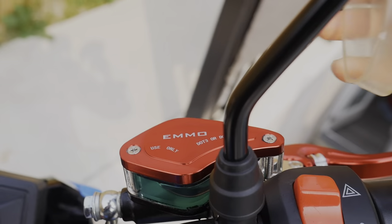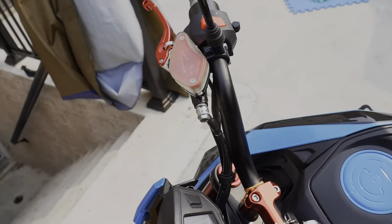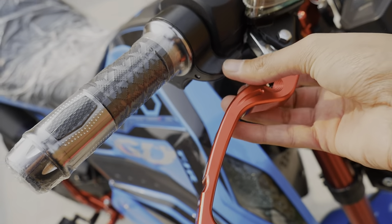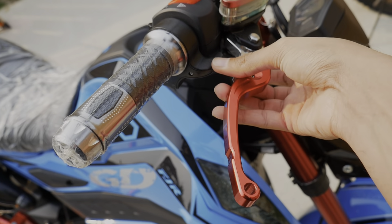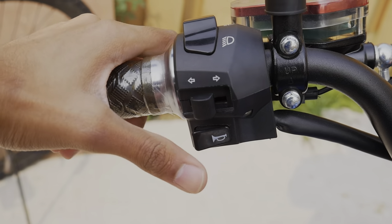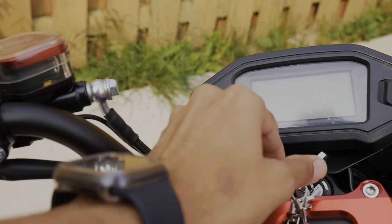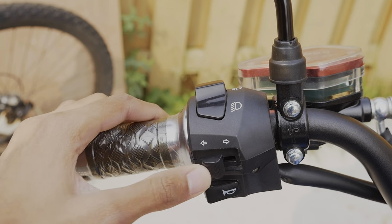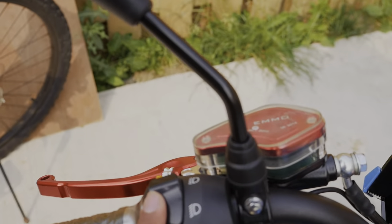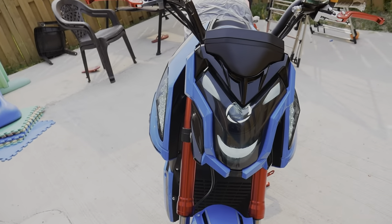We have our brake fluid here, and if I remove the silicone cover, this is how it looks. The brake lever is kind of adjustable — you move this ring and as you can see it goes pretty far. We also have a horn switch. These are our side lights or headlights, but the second mode does nothing until and unless we set it to high mode.